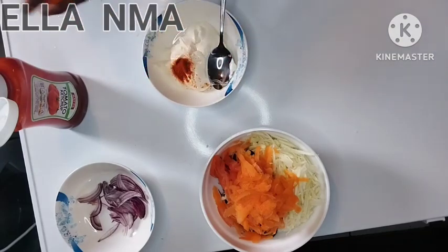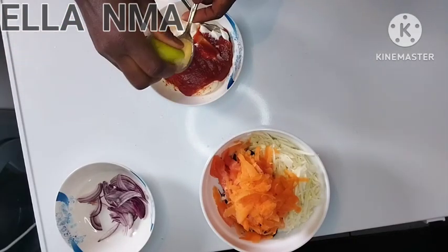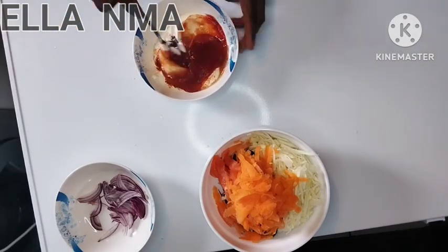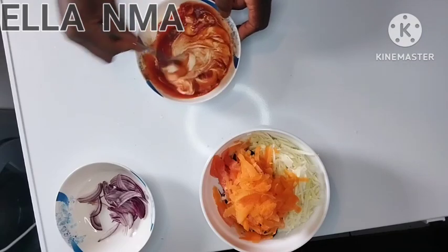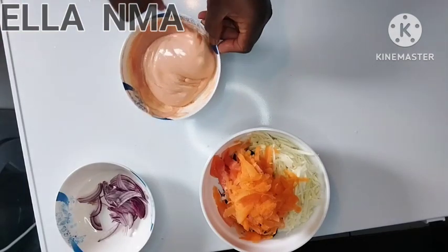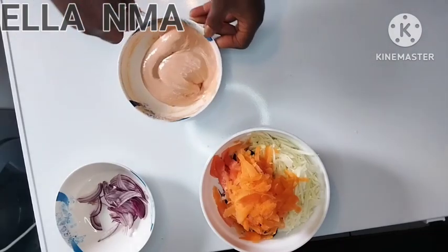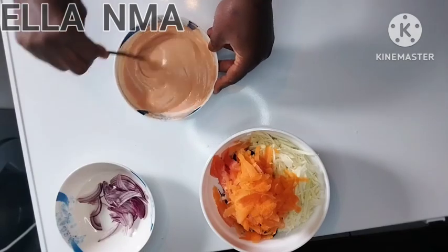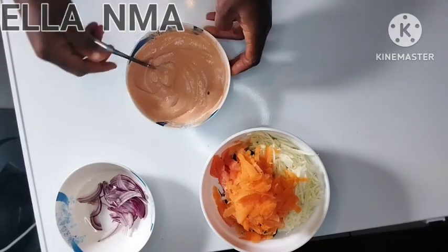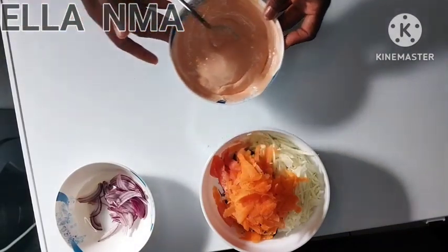Add just a little paprika, then some lemon or lime juice. Mix it well. I have another method that I use where I don't use any of this — no mayonnaise, no yogurt, no ketchup. I use something entirely very organic. I'll make that video as well, in case you're running away from this kind of stuff. So this is all done — keep that aside.